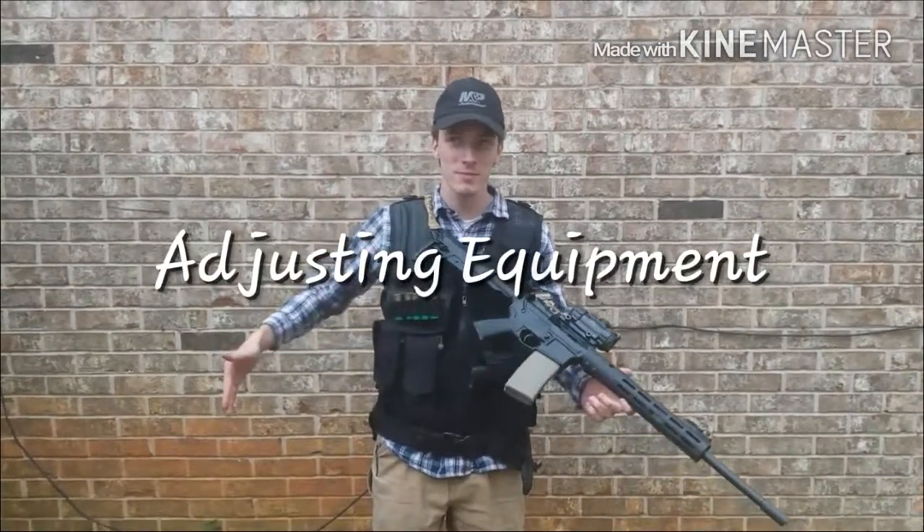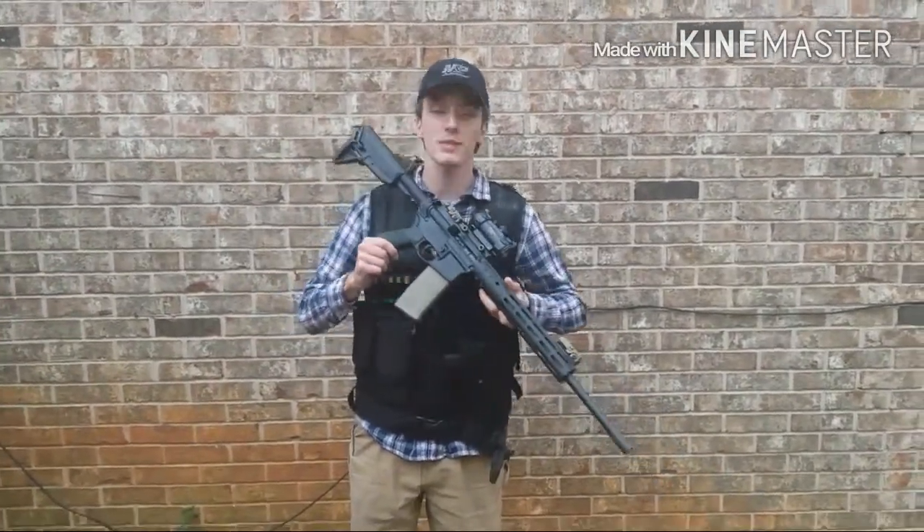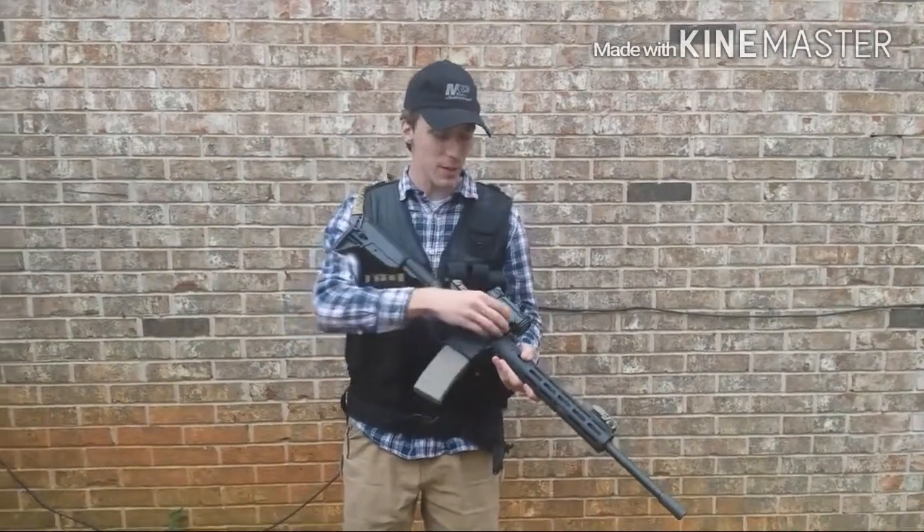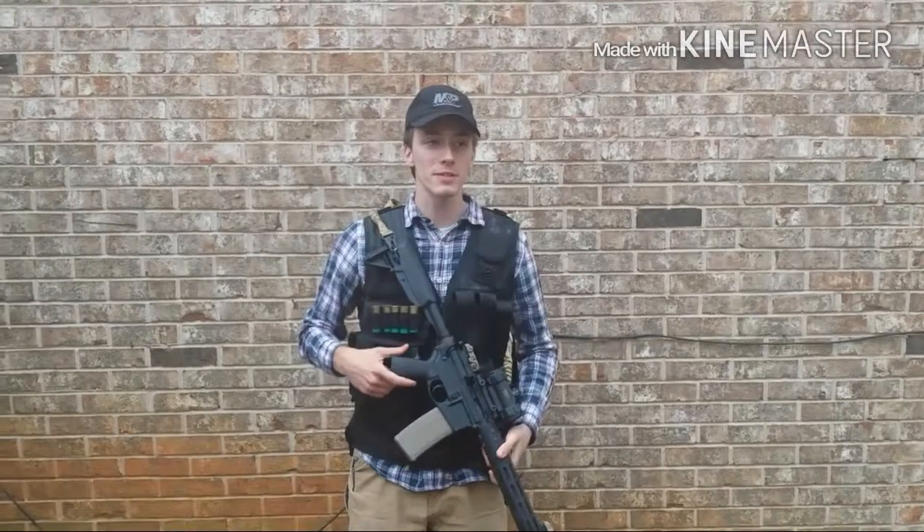Hey everybody. I got my equipment out here and I'd like to talk to you all about something involving the equipment. You hear a lot on the internet and even in classes — people tell you to not only get the gear and stuff but actually use it. And I found out how true that is.